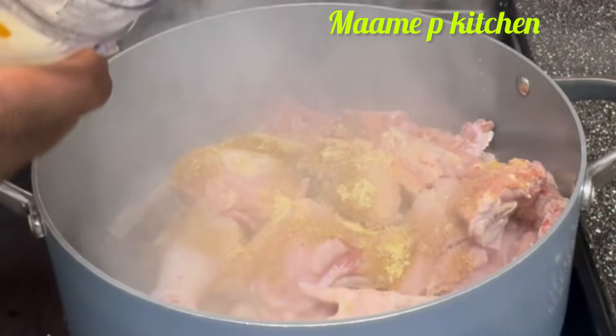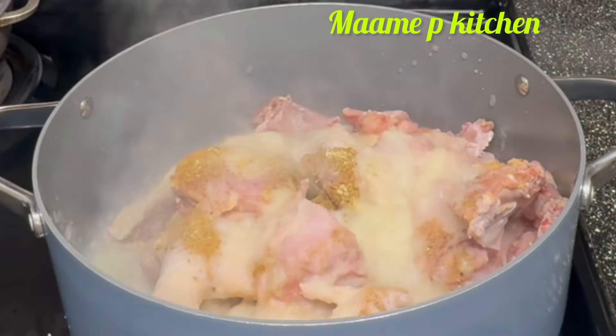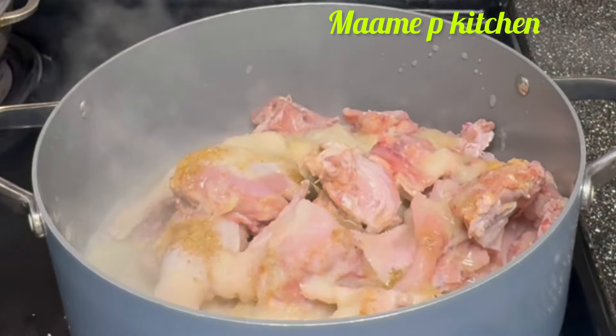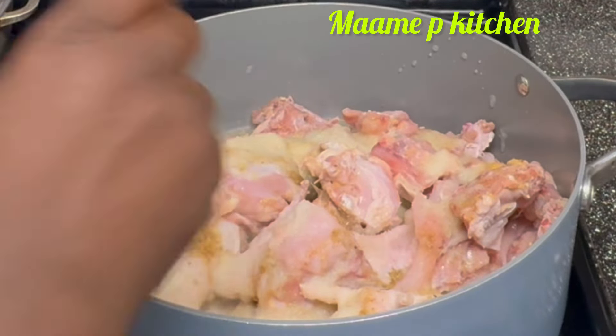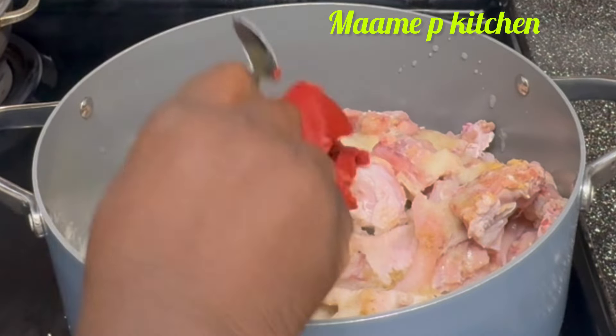I will add the blended mix and rinse the blender a little bit, then add the water. I'll also add two tablespoons of tomato paste, stir everything together, and cover it to cook.